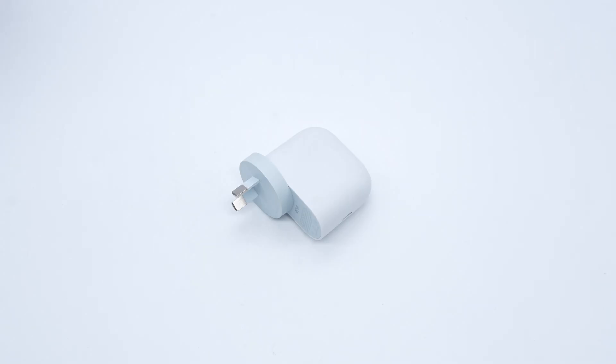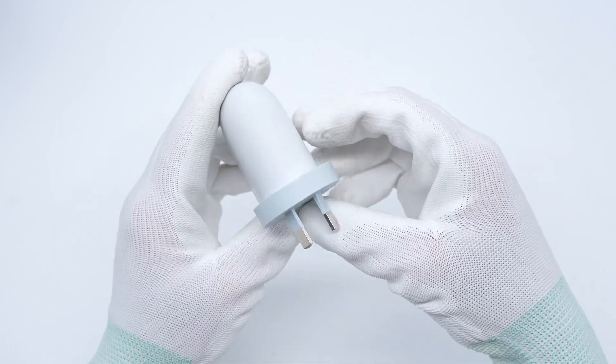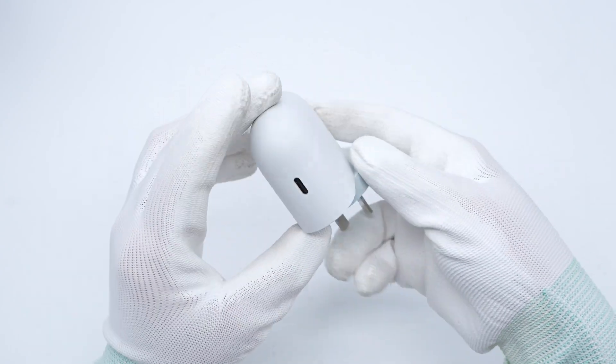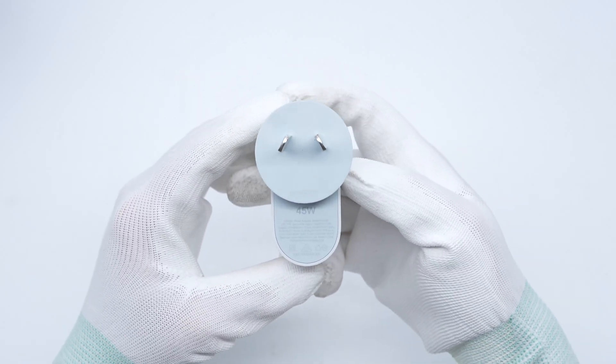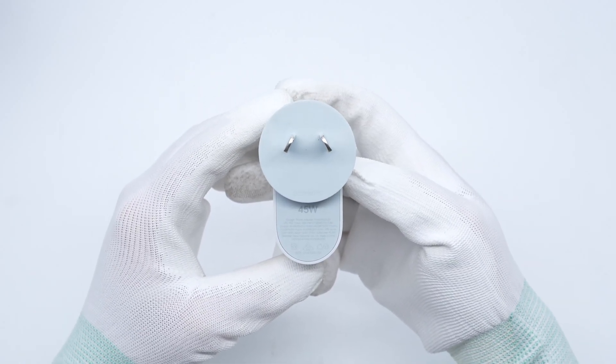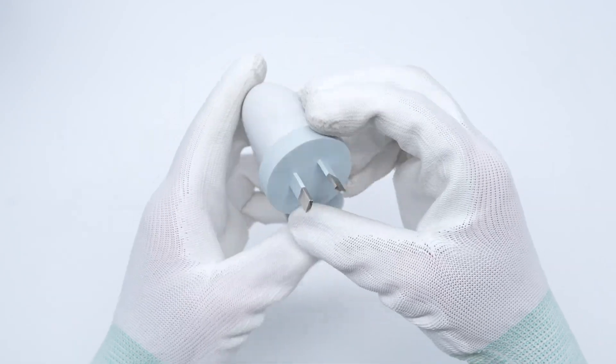Recently ChargerLab got a 45-watt power adapter from Google. Compared with common chargers, Google's design is quite recognizable, with prongs on a disc base and a rounded body. It uses GaN technology. Next, let's take it apart to see its internal components and structure.